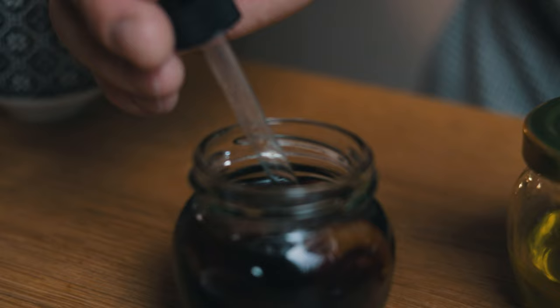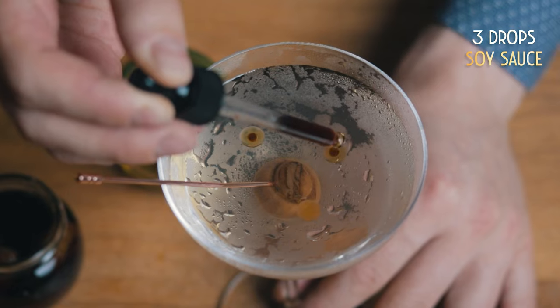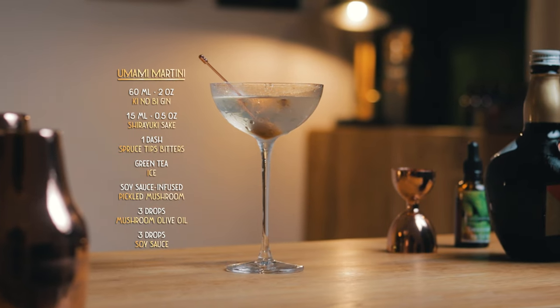The final touch is 3 drops of soy sauce right on the oil drops. This might pop before you get a chance to sip them, but you'll get that savory flavor either way. And that's how you make the Umami Martini. I already made the Gibson martini in a separate episode on how to pickle your onions. Let me know in the comments if you like these savory cocktails. I'll see you next week with another Cocktail Time twist. Cheers!